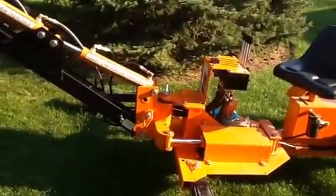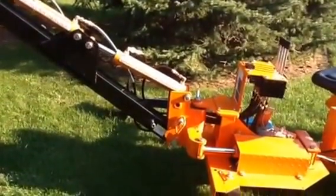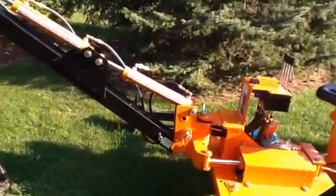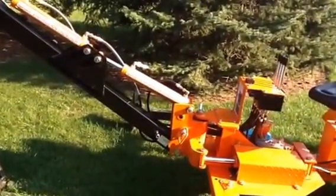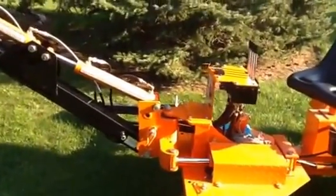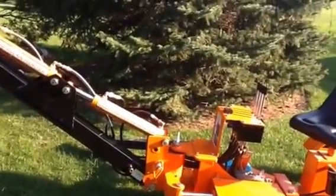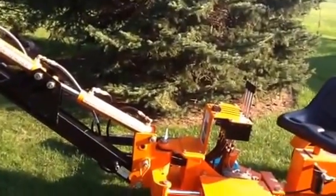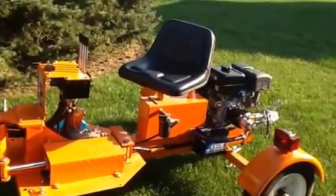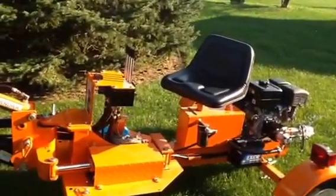The new pump has a sharper cutoff. With the old one you'd get it up and it would start squealing, and as you held it the squeal would get louder. With this one you hear it for maybe a quarter of a second and it goes right into bypass because the volume has been increased. The nice thing is you can run it around 2400 RPMs — it digs just fine without the high RPMs, engine noise, and vibration. I think we've finally got the pump problem solved and gotten a bit more productivity out of this unit.